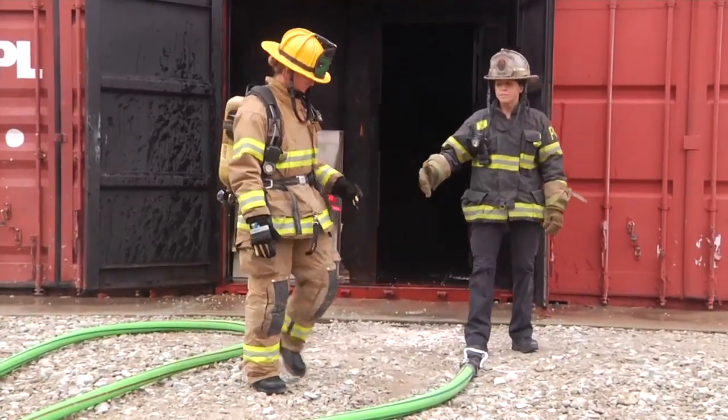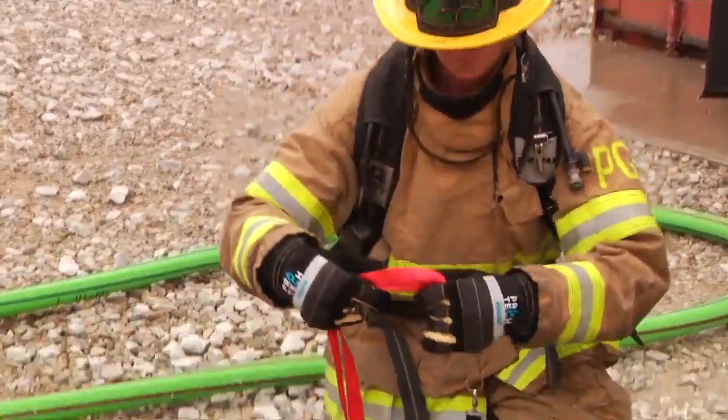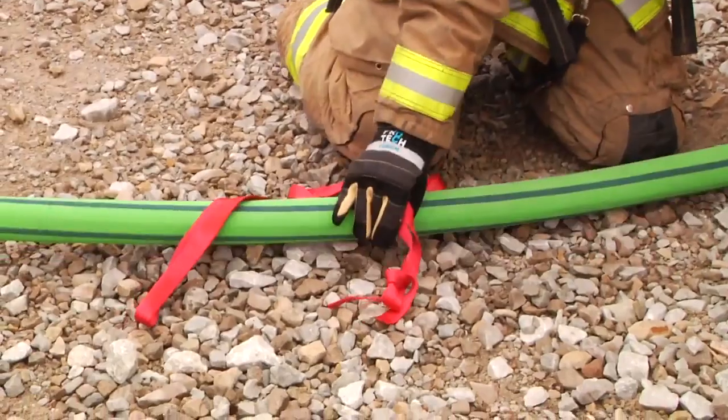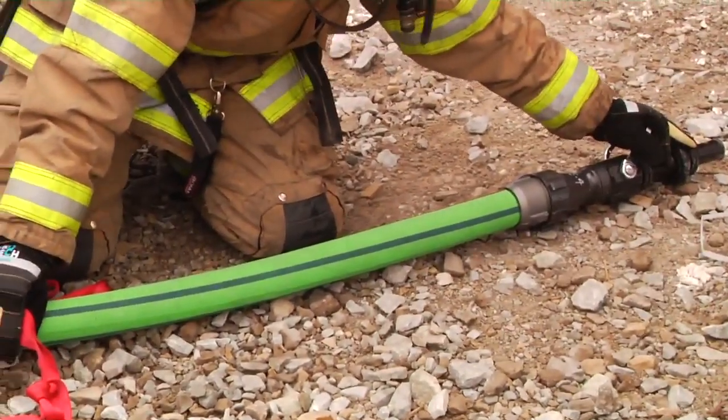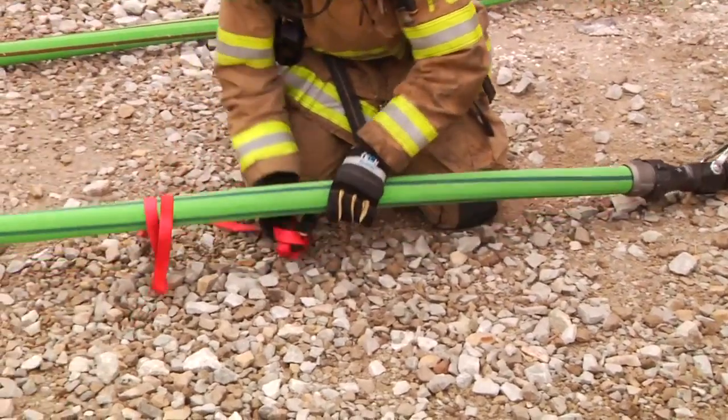Firefighter Satterfield, utilizing webbing, she's going to deploy her webbing. She's gauging about an arm's length back from the nozzle to ensure that she's able to manipulate and control that nozzle.